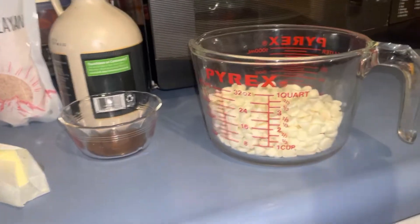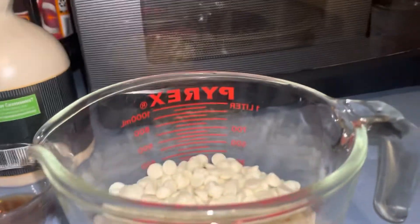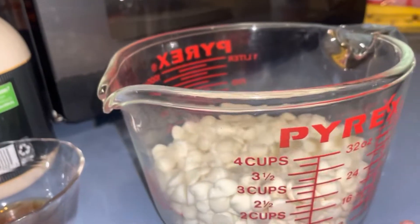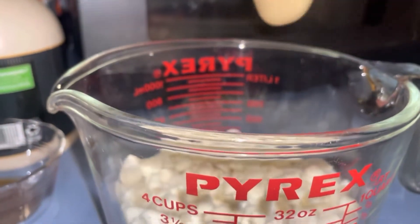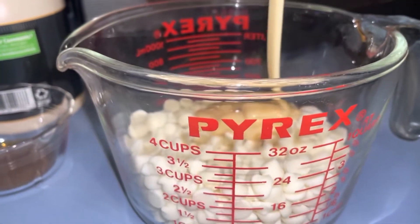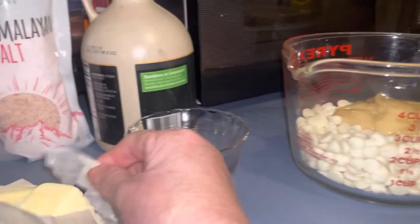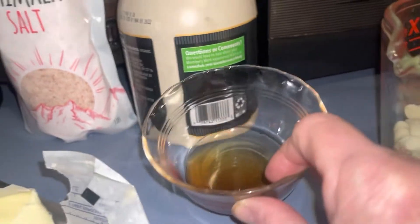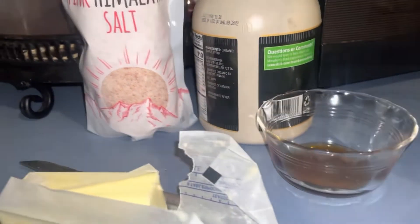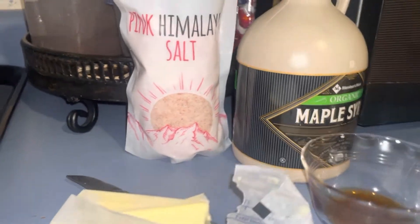Tonight I'm making maple fudge. I have two cups of white chocolate chips — it calls for four but I'm halving the recipe. A 14-ounce can of sweetened condensed milk — I'm adding the whole thing because every time I make this it comes out perfect. It calls for three tablespoons of butter, so I'm doing one and a half. Two teaspoons of maple syrup — I have the real maple syrup — and salt is a half a teaspoon.